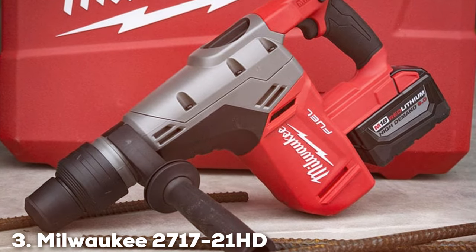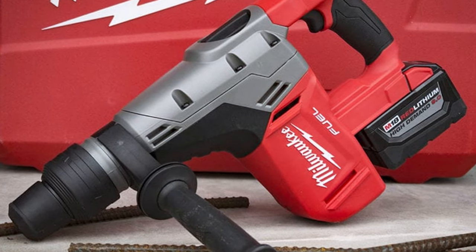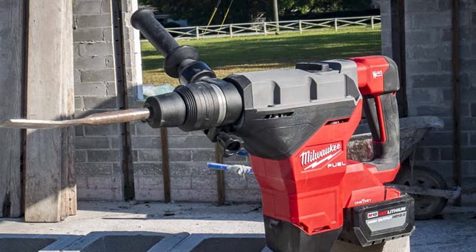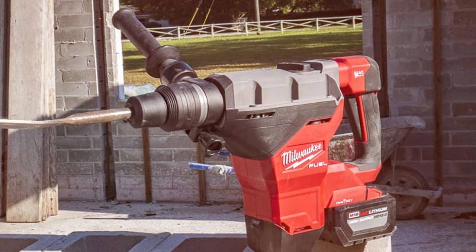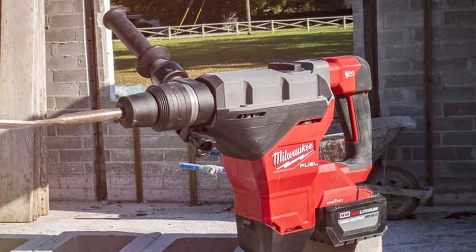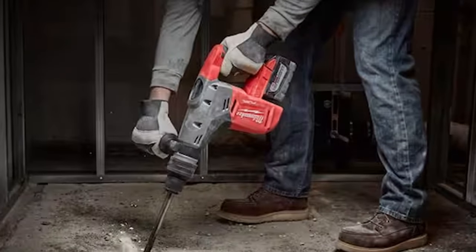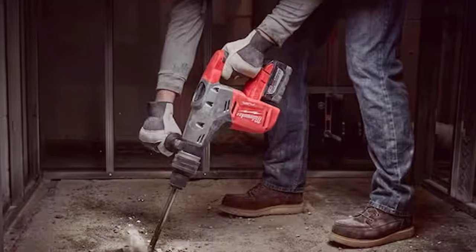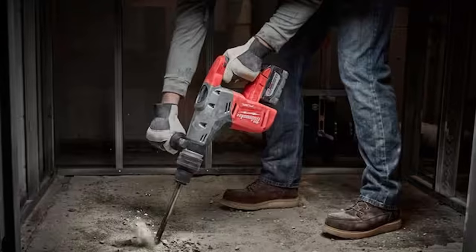Number 3. Milwaukee 2721HD Brushless Cordless SDS Max Rotary Hammer. The Milwaukee 2721HD Brushless Cordless SDS Max Rotary Hammer is a cutting-edge tool that combines power, convenience, and advanced technology. This cordless rotary hammer is powered by a brushless motor, providing longer tool life and superior performance compared to traditional brushed motors.